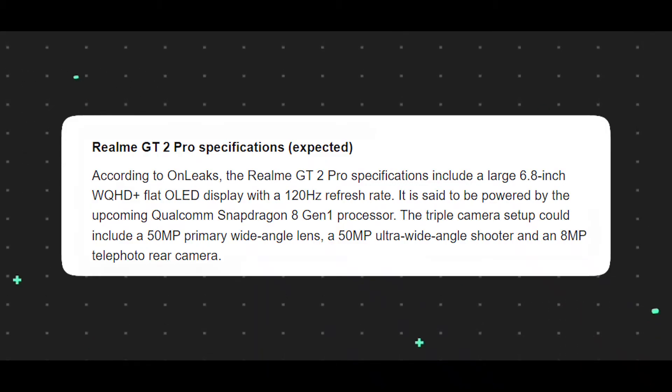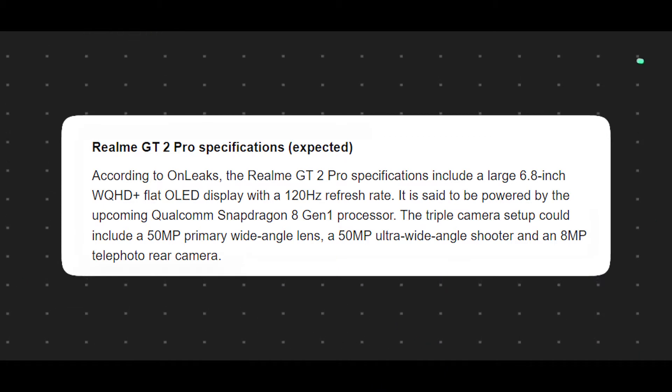It has a leak. The display is 6.8 inches with a 2K plus OLED panel. The 2K resolution is equivalent to WQHD plus — 2K resolution.